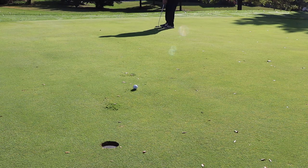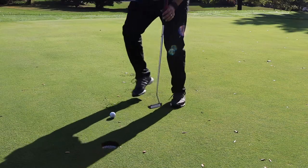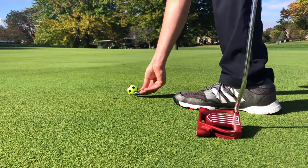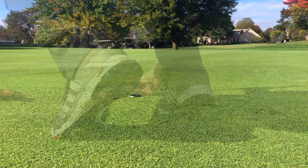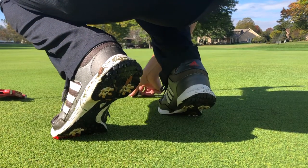Missed my mark completely. Had we hit where we wanted to with a little more pace, that would have been in there.